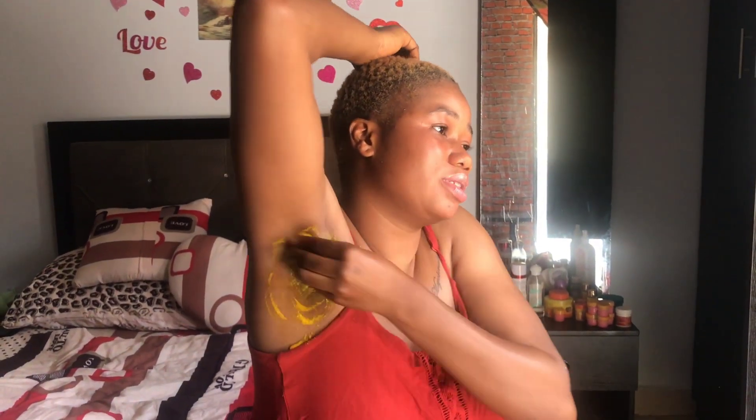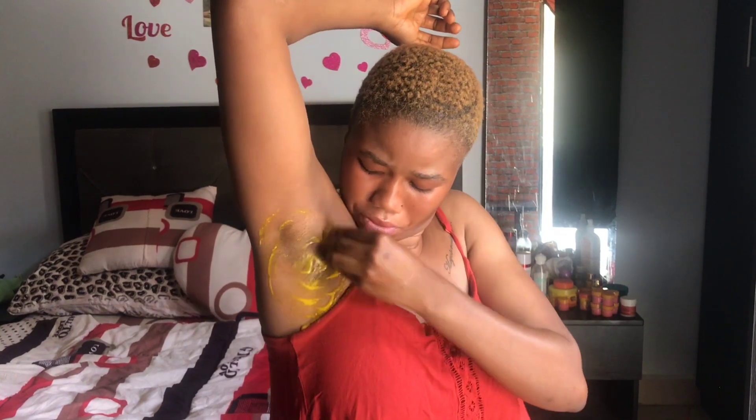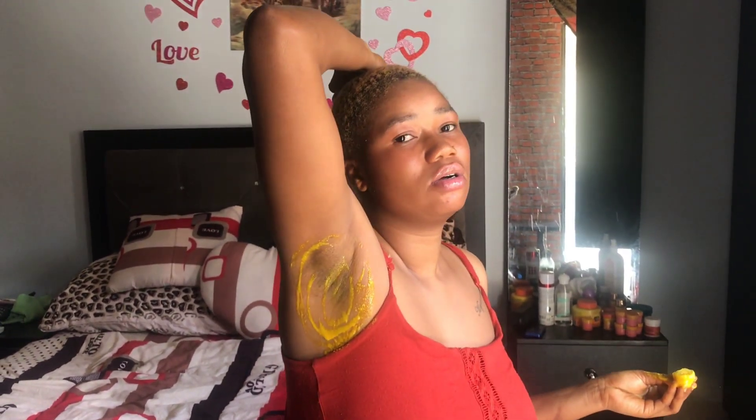Scrub it well. Be careful — make sure you are not wearing white because this turmeric can stain clothes and it will not come off. Just scrub it well and wash it off after 15 to 20 minutes. You can leave it and wash it off after 10 to 15 minutes or as long as you want. This is the one that I scrubbed.